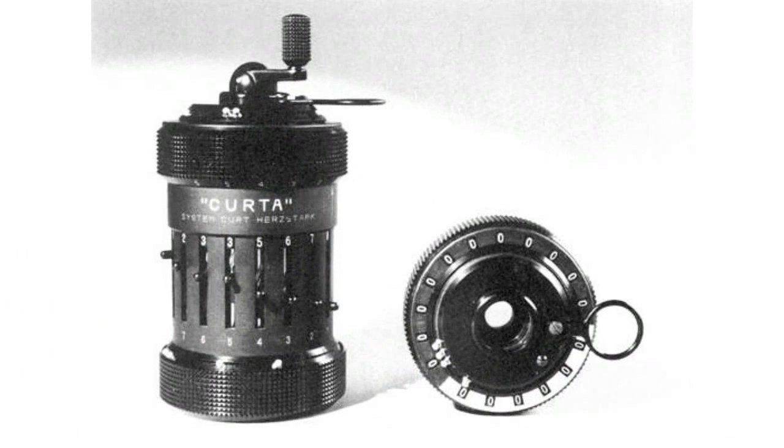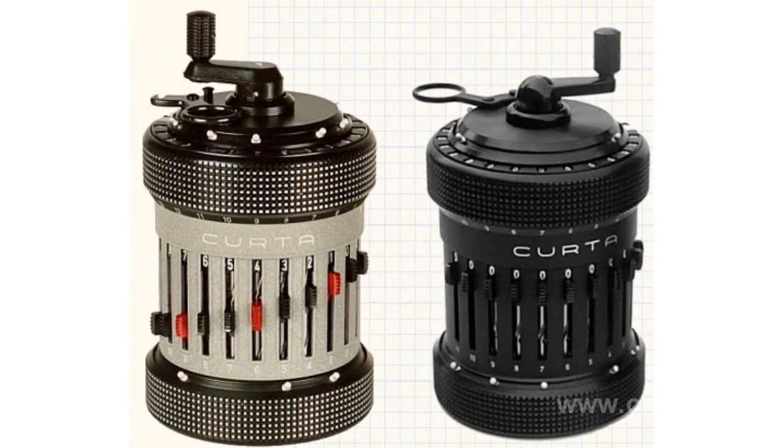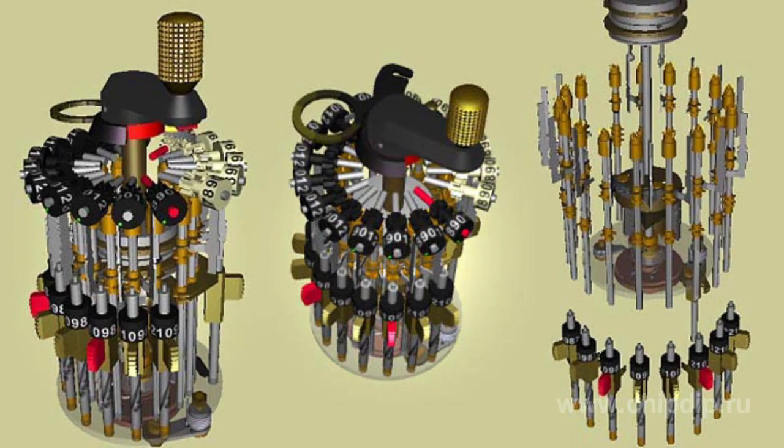Initially it was called Lilliputian, but then it was named Curta after its creator. The arythmometer was very compact and had a big digit capacity. That is why Curta calculators were replaced by cheap electronic calculators only in the mid-70s.